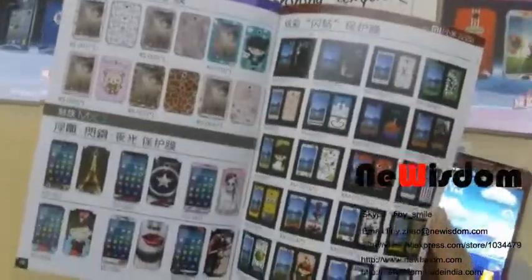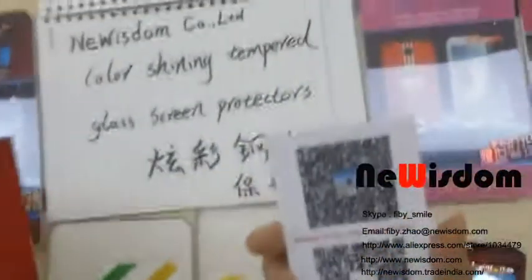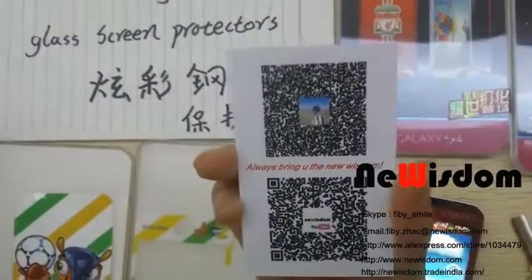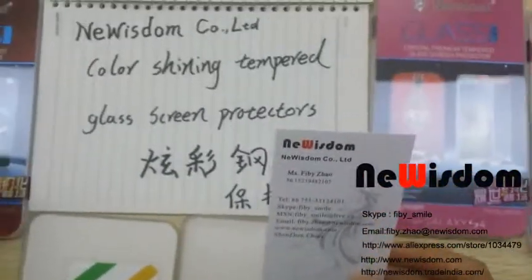You can choose these models from our AliExpress store. For full details, scan our QR code for the YouTube video or contact us by email.